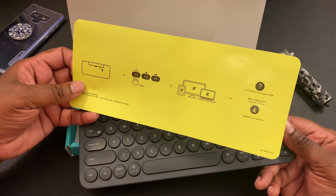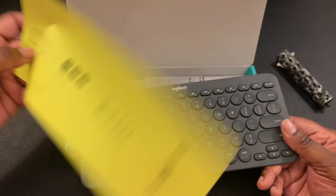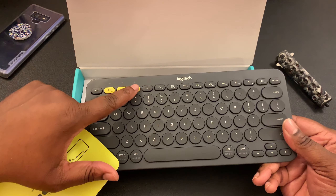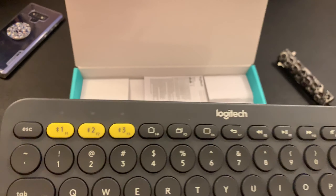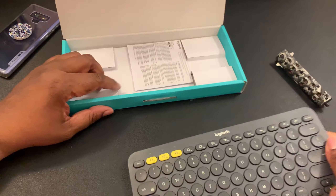The instructions are simple. These are the Bluetooth number keys — device one, two, and three. To connect to a device, you just hold down the number for three seconds and it connects to whatever Bluetooth device you want. I may demonstrate that later in the video.